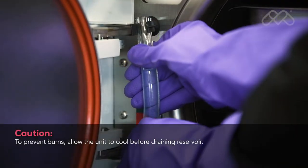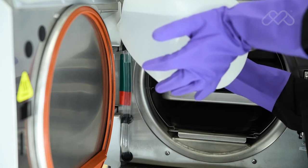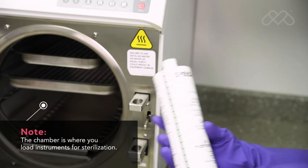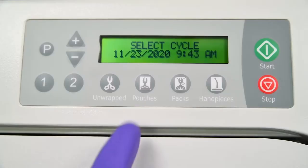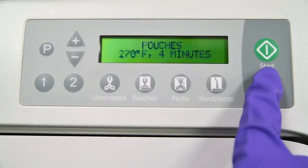With a cool chamber, drain the sterilizer reservoir and refill with clean distilled water. Add one ounce of SpeedClean sterilizer cleaner directly to the cool chamber. Run a single pouches cycle, but press the stop button when the drying cycle begins.